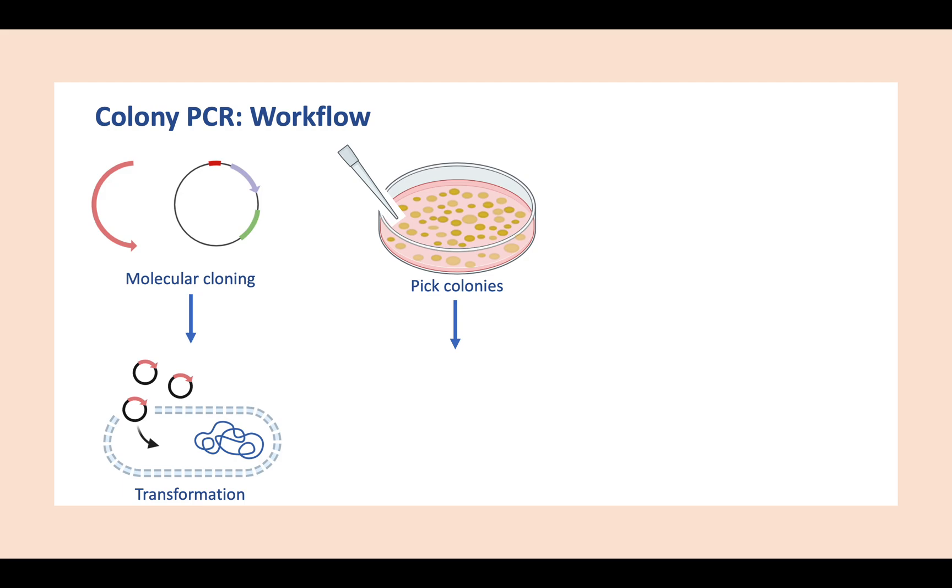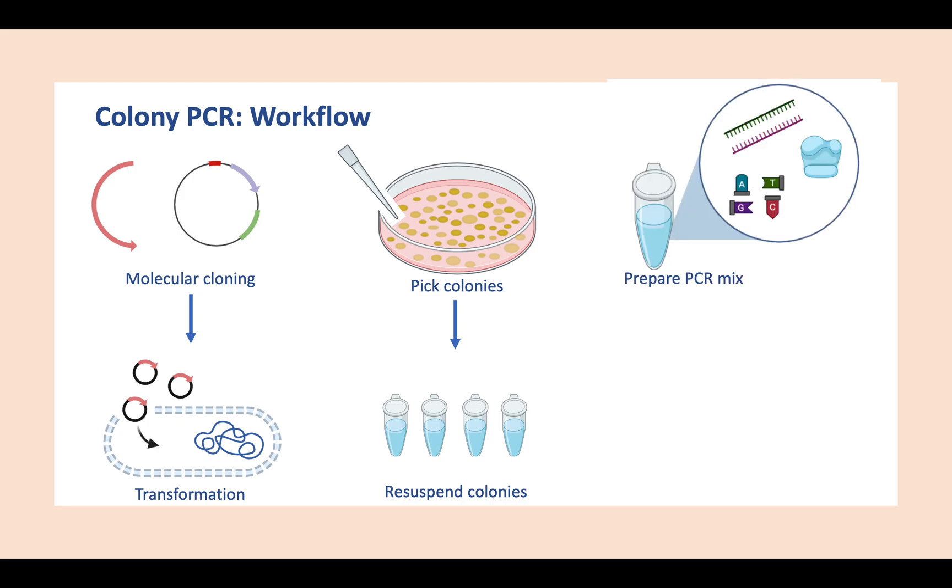If this is the case, we have to screen these colonies by performing colony PCR. The first step of colony PCR would be to pick some of the colonies from the plate and resuspend them in sterile water. After that, you prepare the PCR master mix that contains all the necessary components, like primers, Taq polymerase, buffer, and dNTPs.